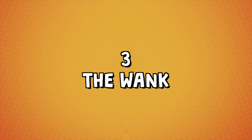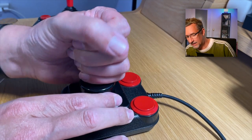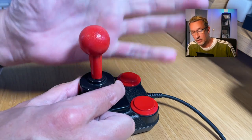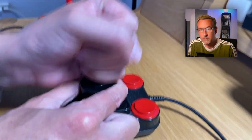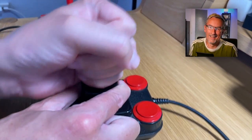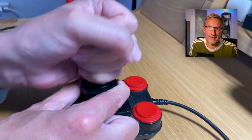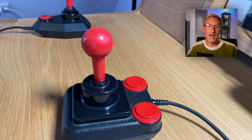My arm already hurts. Technique number three: the wank. This is, of course, using the entire fist. I'm doing it with my left hand now — using the entire fist to hold the stick and move it. Jesus Christ, it's even worse with my left hand. Well, you get the point. This is the wank.